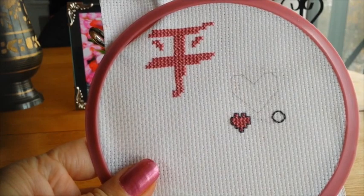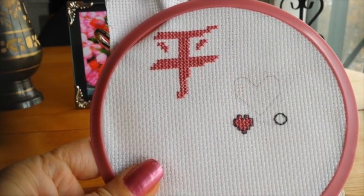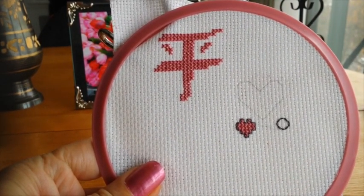Hi all, this is Dana here. In this video I'm going to be showing you how to do what's called a double running stitch, or a hole bind stitch.